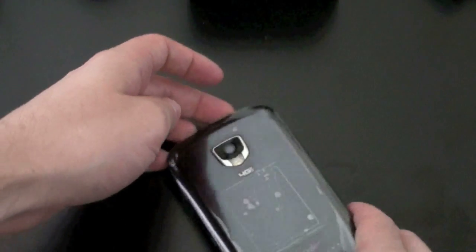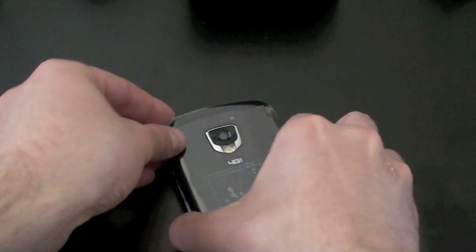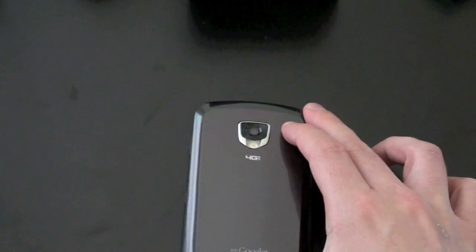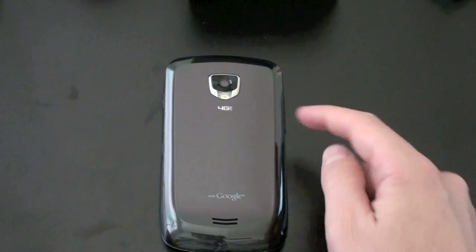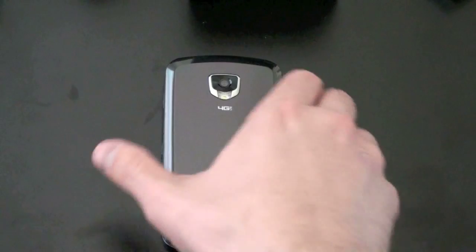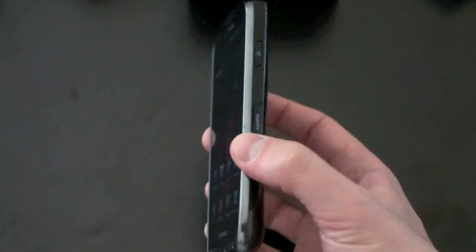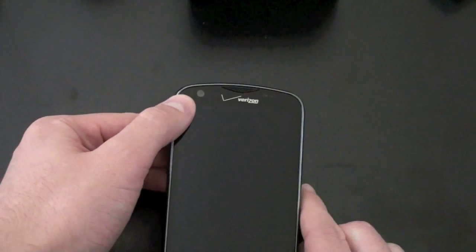If we check out the rear of this guy — and there's another sticker, I'll go ahead and remove this, because I read the comments and you guys hate stickers with a passion. We've got an 8-megapixel camera on the back with an LED flash and autofocus, which is kind of cool. That will shoot video at 1280 by 720, which is 720p. We've also got a front-facing 1.3-megapixel camera for all of your video chatting needs.